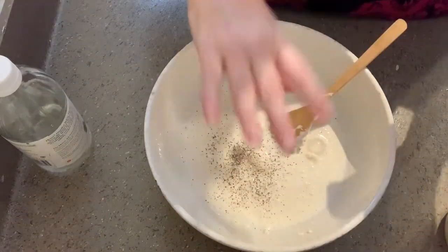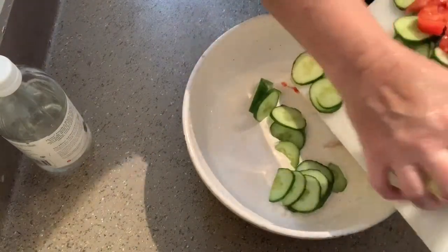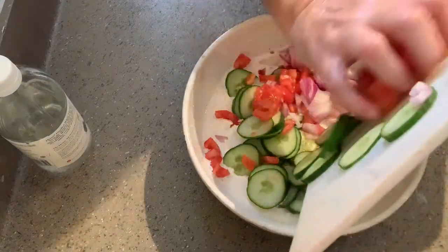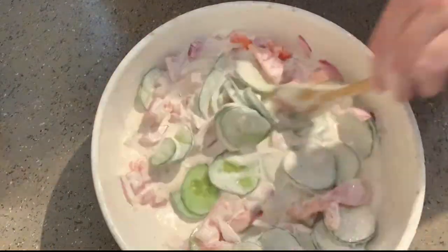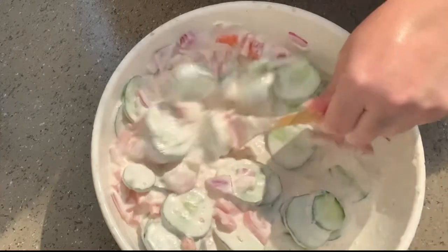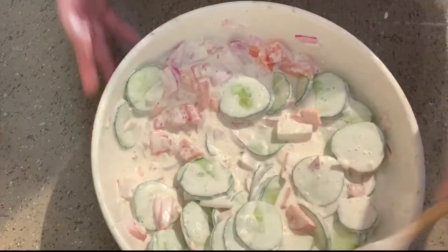And then we're going to put some black pepper in there. Then we just add our vegetables, and once everything is good and coated, you just cover it and put it in the refrigerator to chill while you fix the rest of your dinner.